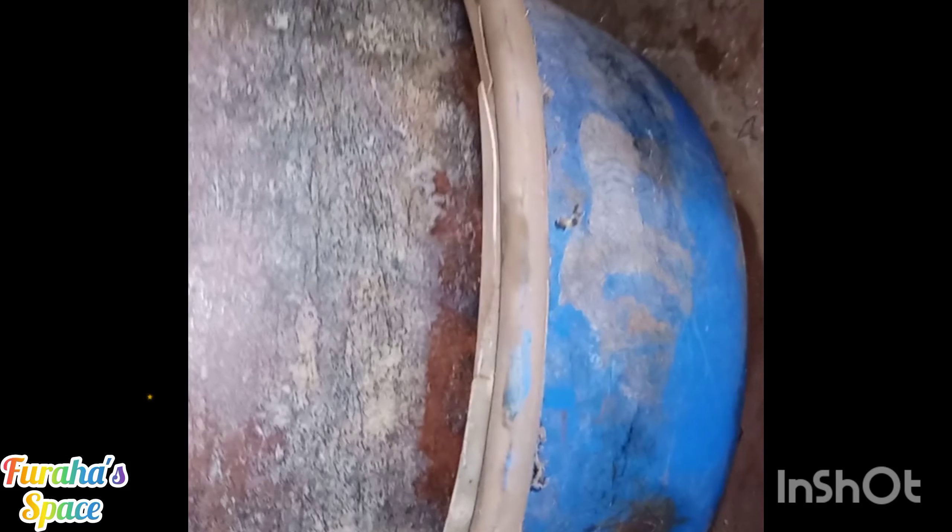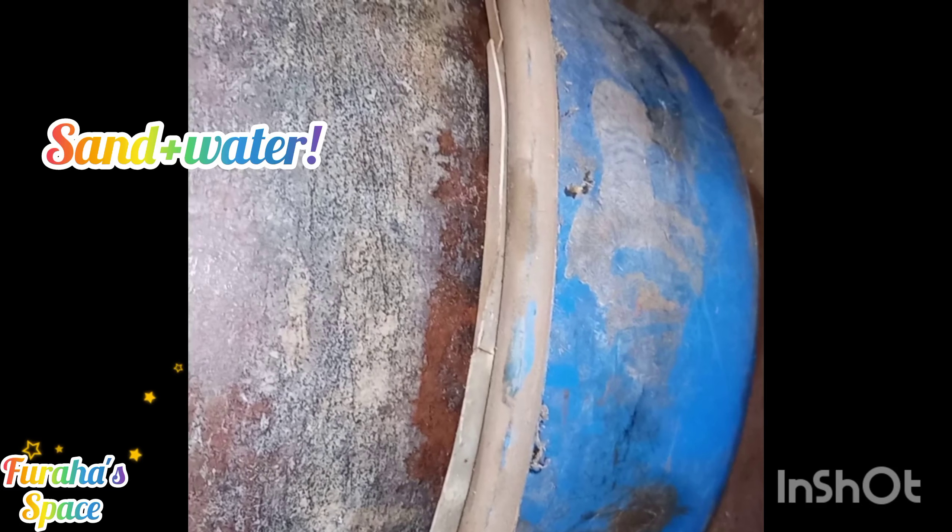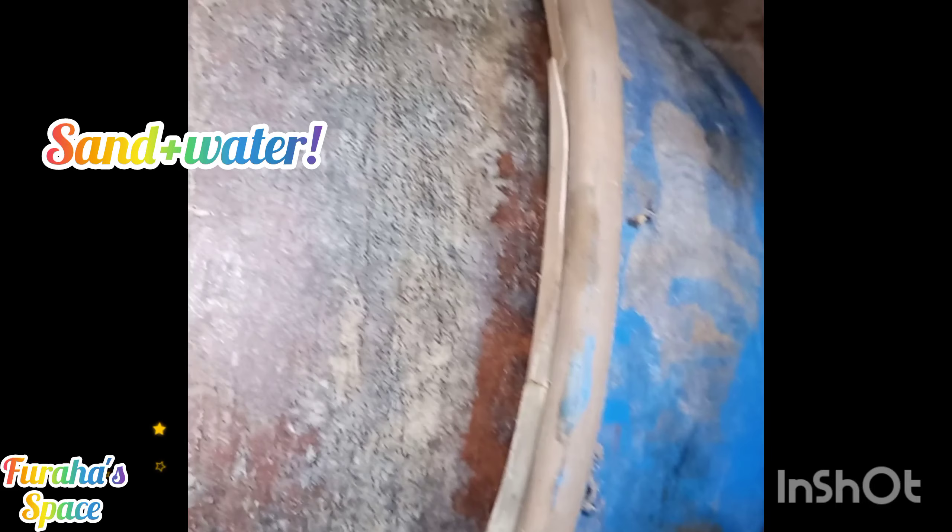So guys, there's a basin down there — I don't know if you can see it — there's a basin there. The basin has sand and then it has water, so the pot is sitting on top of the sand that has water. I don't know whatever physics happens there.